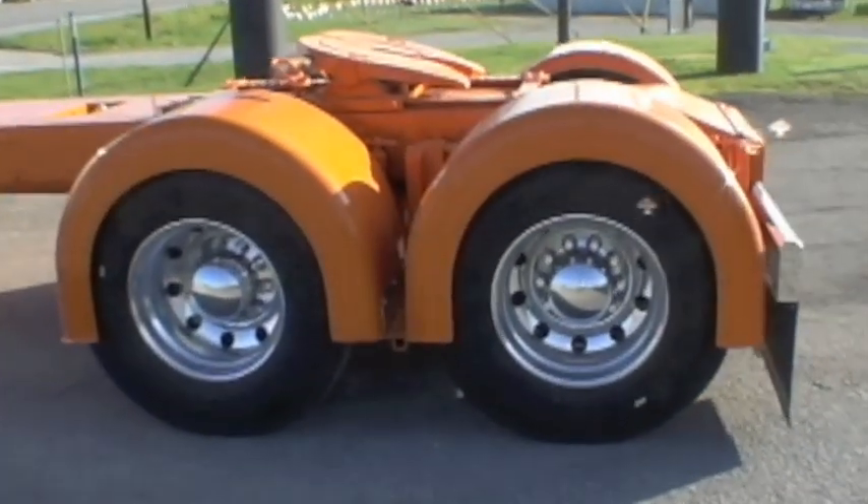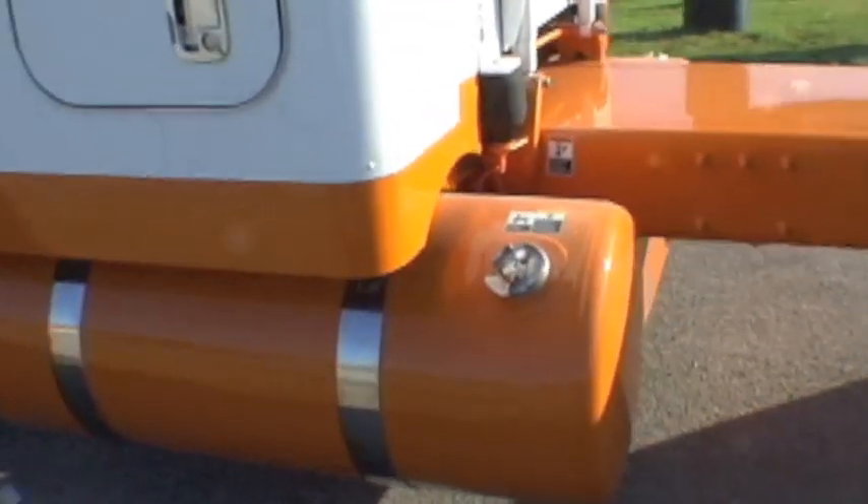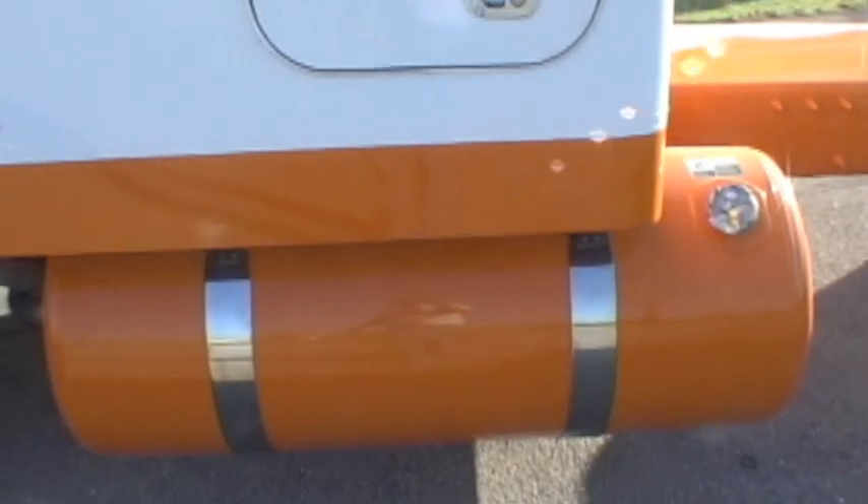Got the axle covers on. It's done with steel tank straps.